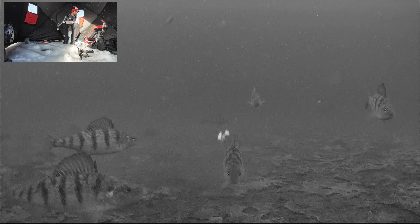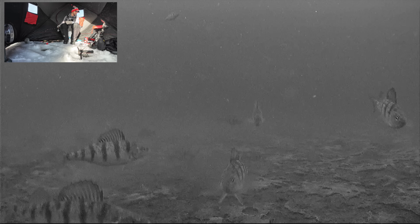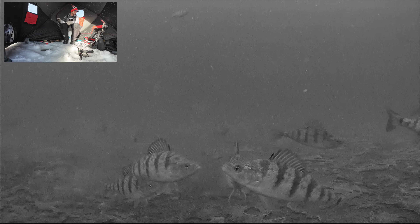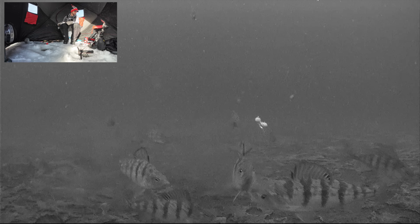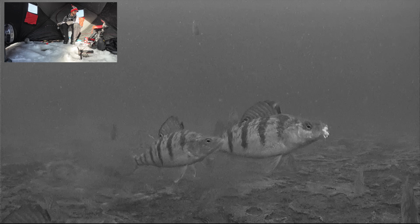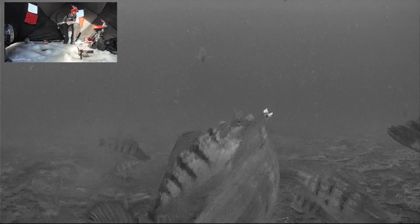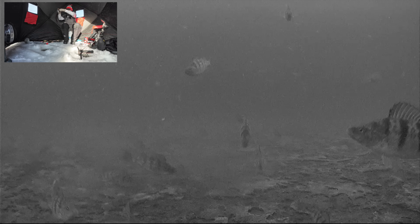They like it moving and then just after it stops moving, they get excited. That guy got it all the way in there. Nice.